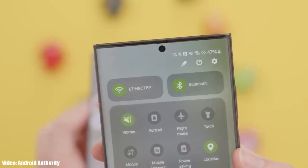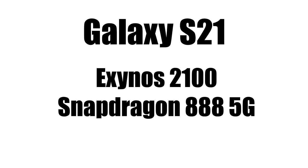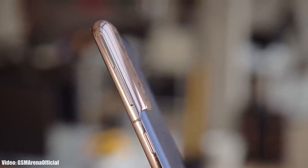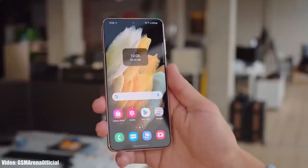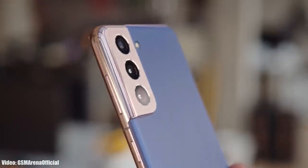The Galaxy S21 can easily handle One UI 6 because it has a powerful Exynos 2100 or Snapdragon 888 5G chipset, which is more than enough to run the Android 14 One UI 6 update. The Galaxy S21 is the oldest flagship S-series smartphone that supports One UI 6, and it's good to see Samsung still delivering software updates on time.